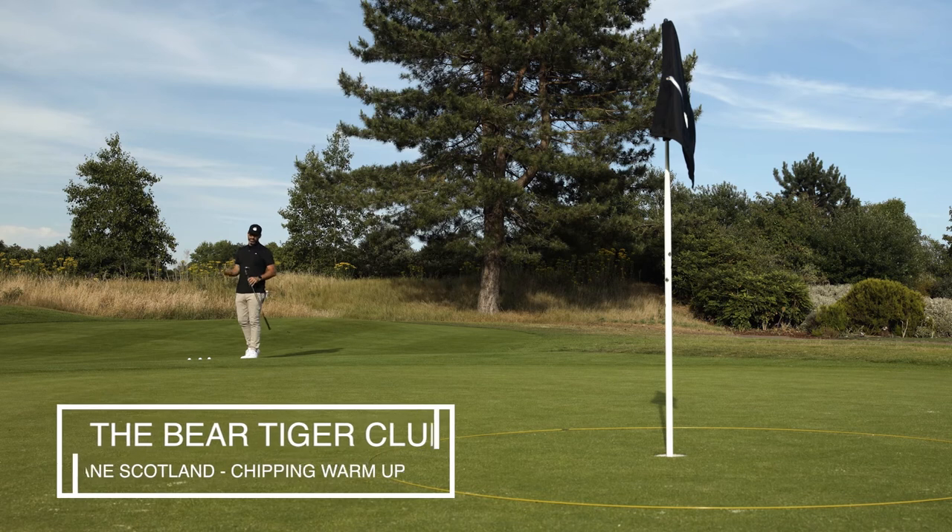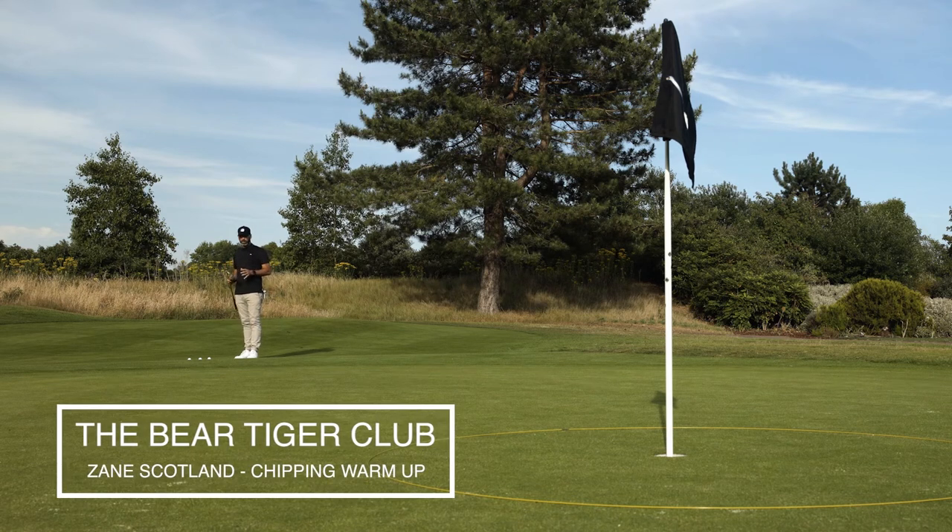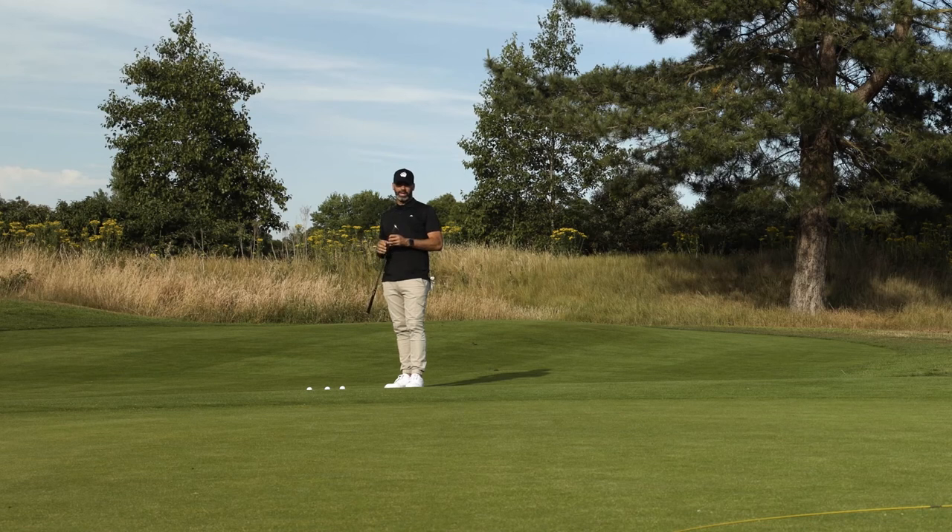Warming up the chipping — this area of the game can definitely give me a bit of jitters, but if you can, come out before you play and hit a few different shots.